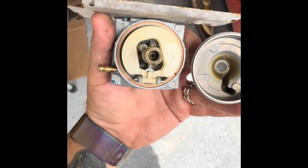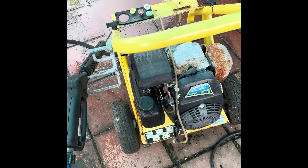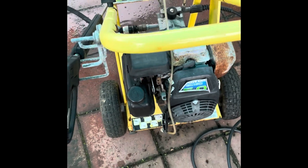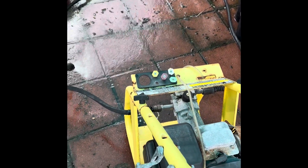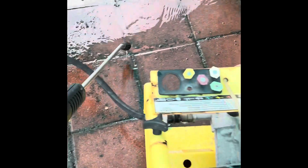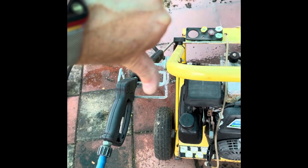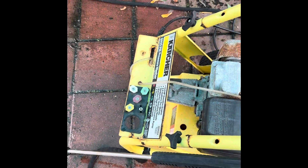We suspect that once we clean that up, we'll be able to get some fuel running through and get it fired up again. So we took it all apart, cleaned it up, threw it all back together, and fired it up — it works! Problem is, the pump seems shot — it doesn't have any pressure. Oh well, we tried.